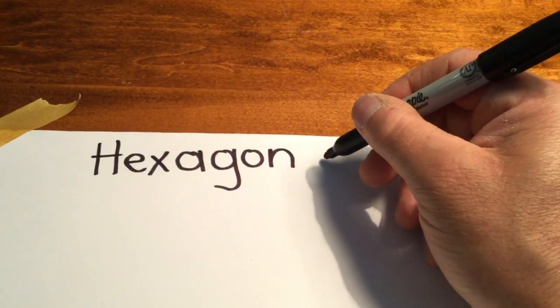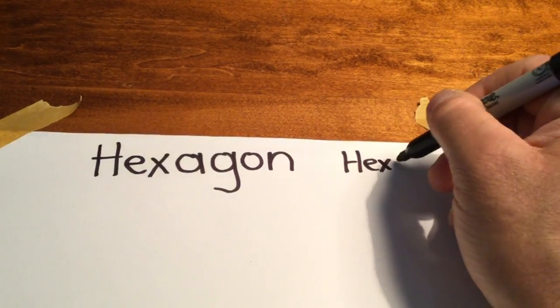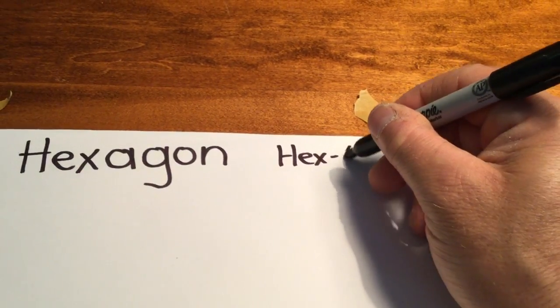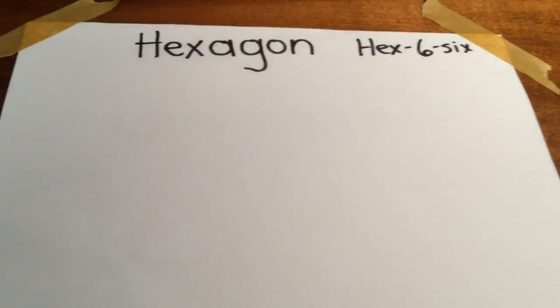A hexagon — 'hex' means six, the number six. I'll print the number six too. And to draw a hexagon...